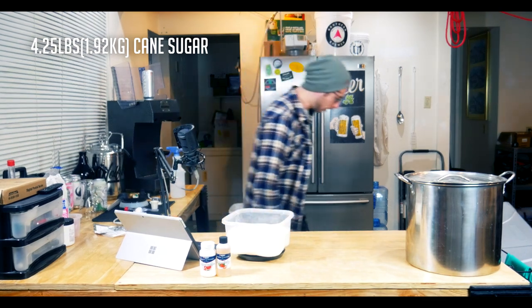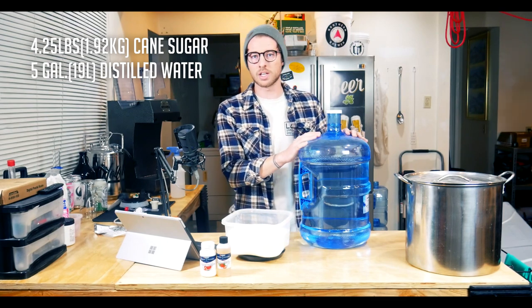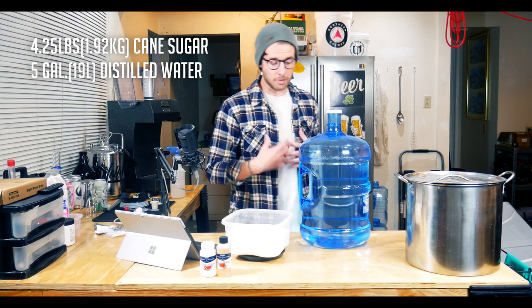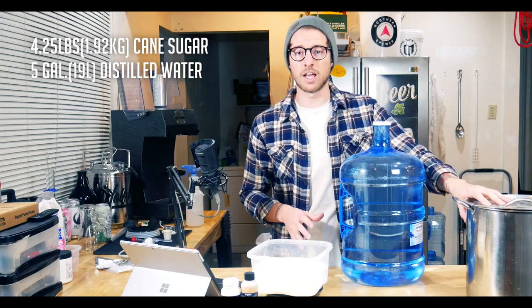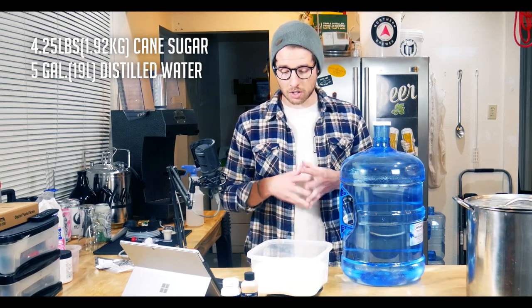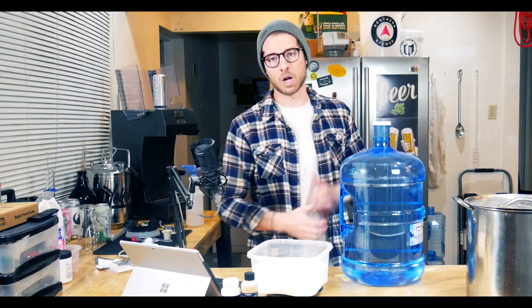Apart from the sugar, I also have water — five gallons of reverse osmosis purified water with no mineral content at all. This is available just about everywhere; you see those water machines outside grocery stores. It costs me about 35 cents a gallon. I'm going to put about half of this — roughly two and a half gallons — into my five-gallon kettle and bring it up to about 180 degrees Fahrenheit, dissolve the sugar into the solution, then add it to the fermenter along with the other half of the water.